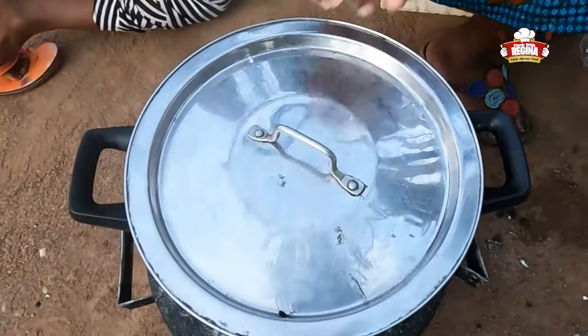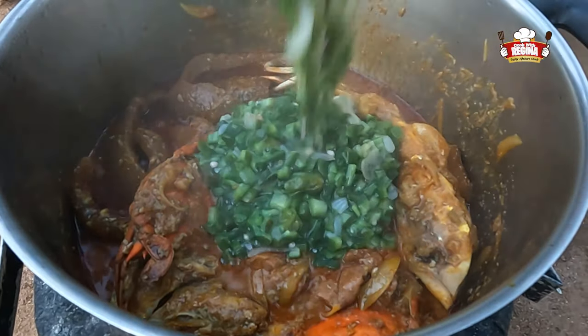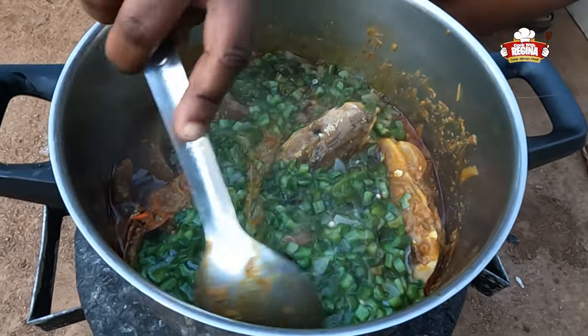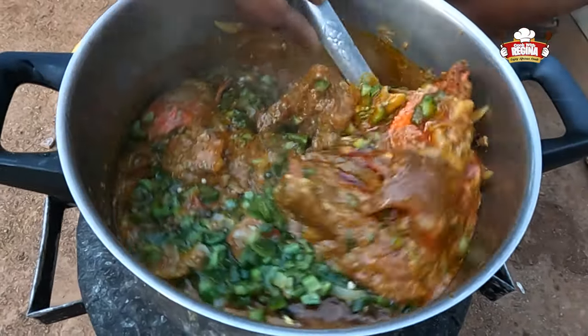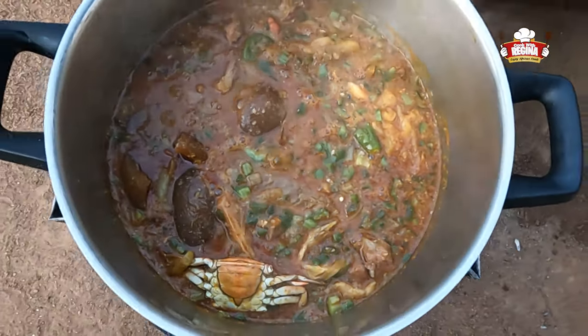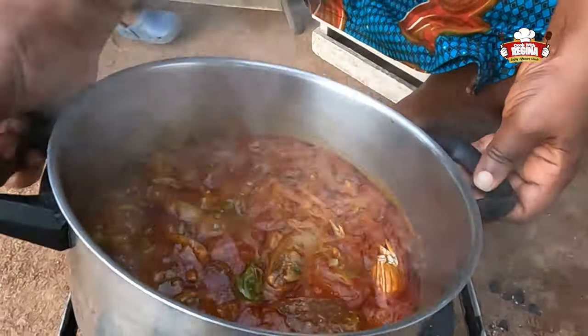Cover with a lid to cook, then add the sliced okra. The stew is almost ready.